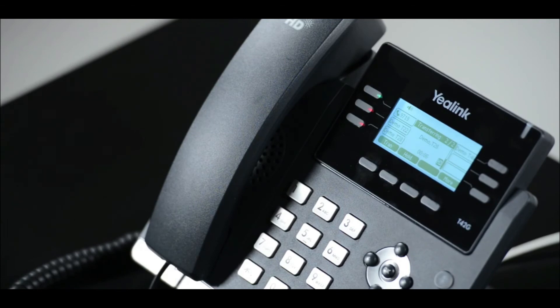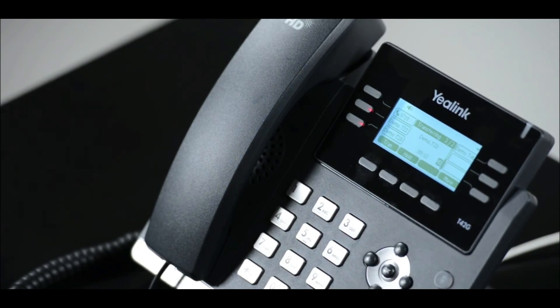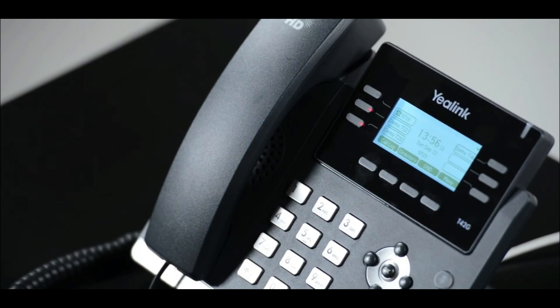If your colleague answers but does not want to take the call, press the up arrow then Resume. If they are happy to take the call, press Transfer to complete, or replace the receiver.